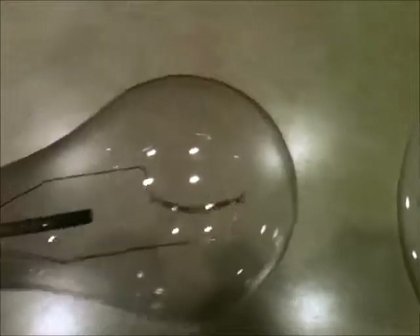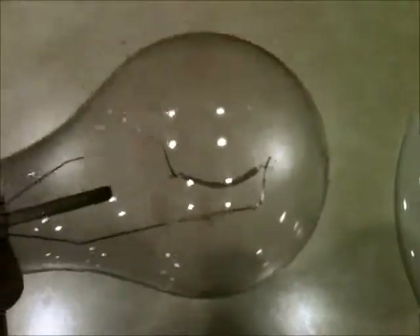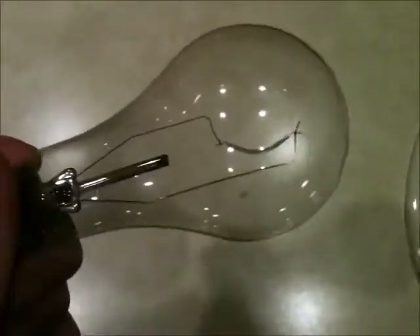But if the filament's broken then you're probably out of luck. This is a cool trick with the light bulbs — this is how you can conserve some money and save some.